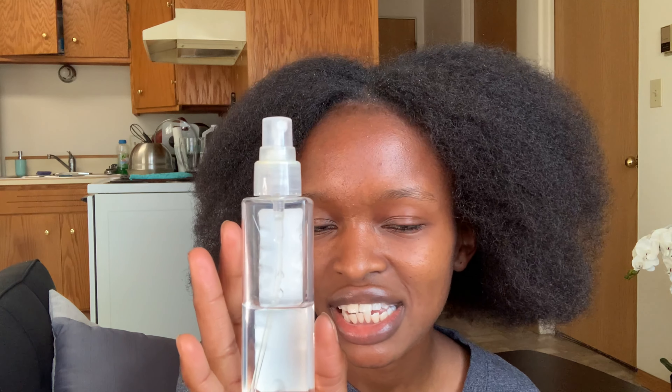I'm going to use my spray bottle, which already contains some water, so I'm just going to mix them in a ratio of one to one. You don't really have to be exact or precise — you can just eyeball it. So I already have half water, and I'm going to add half apple cider vinegar.